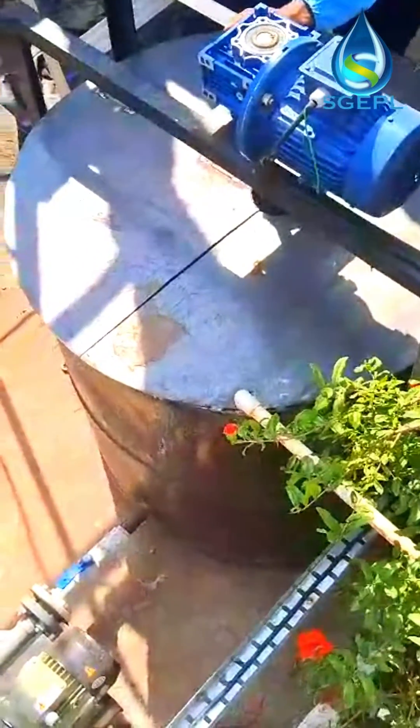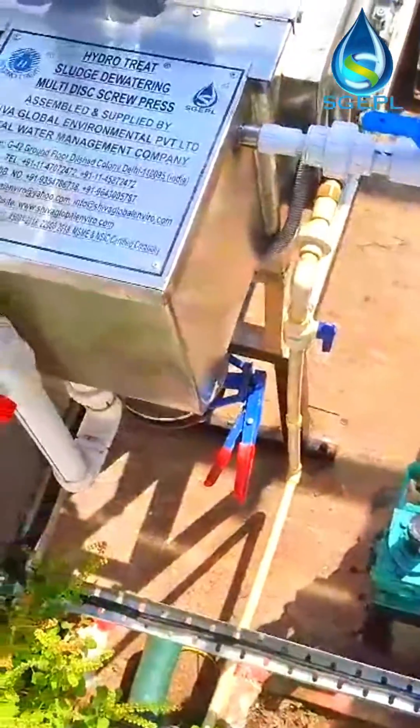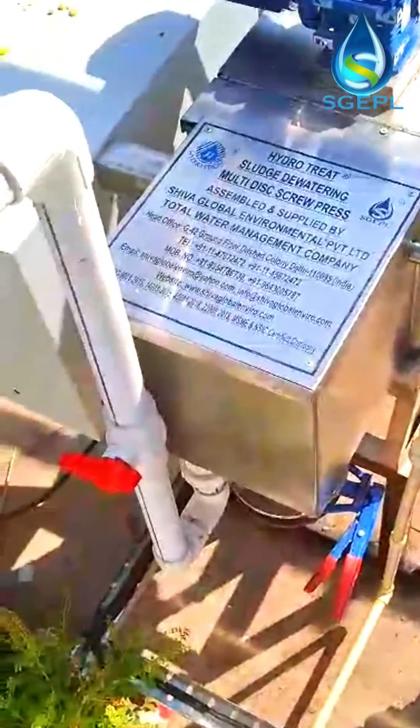HydroTreat Dewatering Screw Press is composed of a fully automatic control cabinet, flocculation modulation box, sludge thickening and dewatering device, and liquid collecting tank.